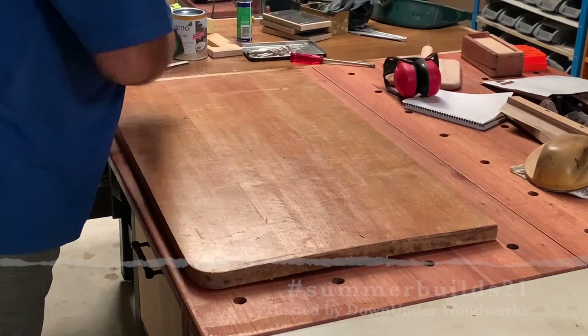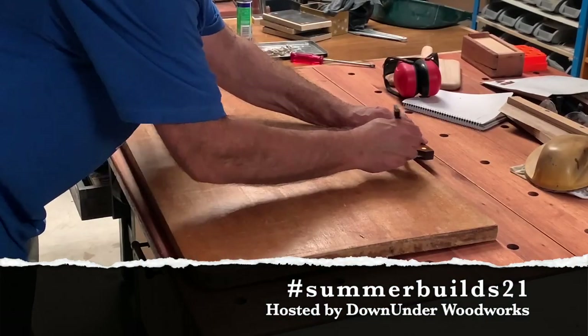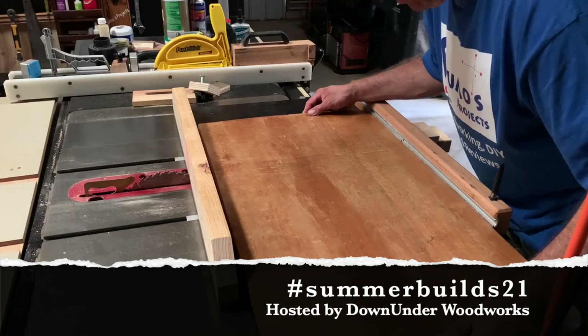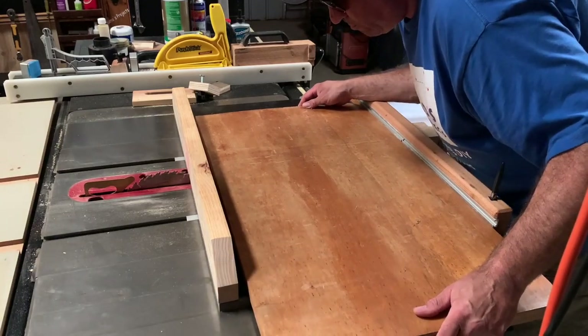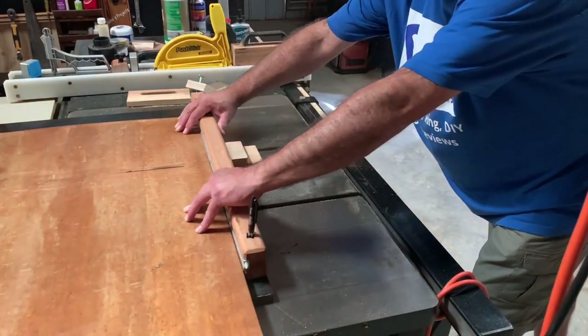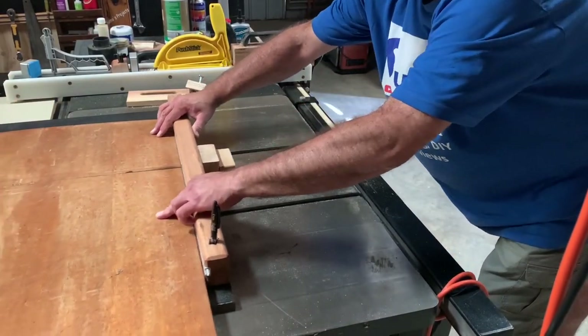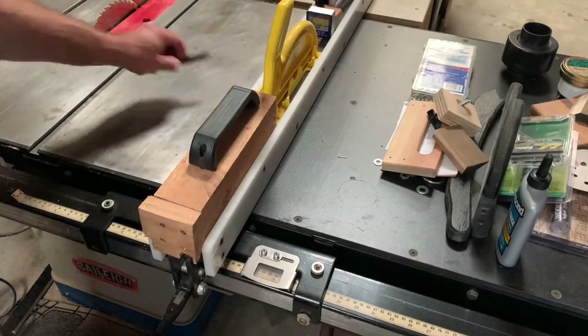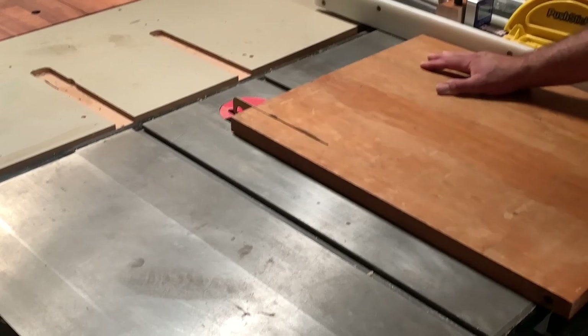Yeah, g'day. Welcome to Sumo's Projects. This particular video is part of the hashtag SummerBuilds21, which is something a good fella from Down Under Woodworks, Victor, has put out as a challenge to all video makers. I believe it's a really good opportunity to have a bit of fun with our projects.